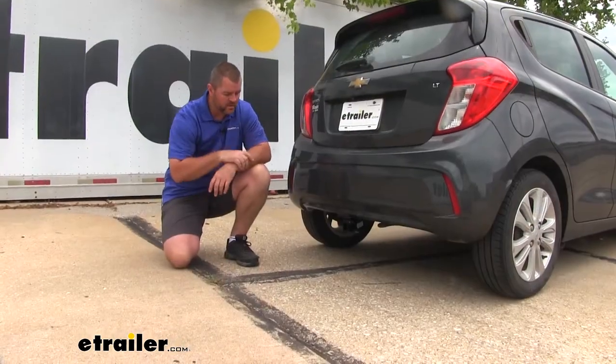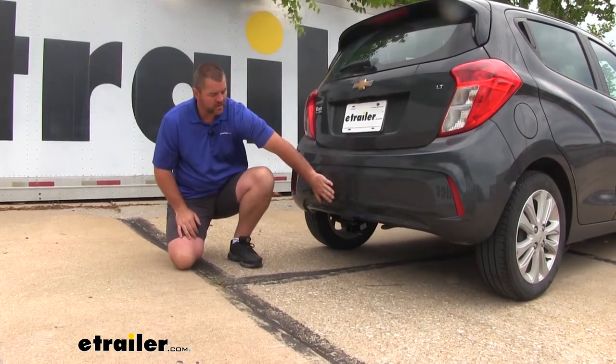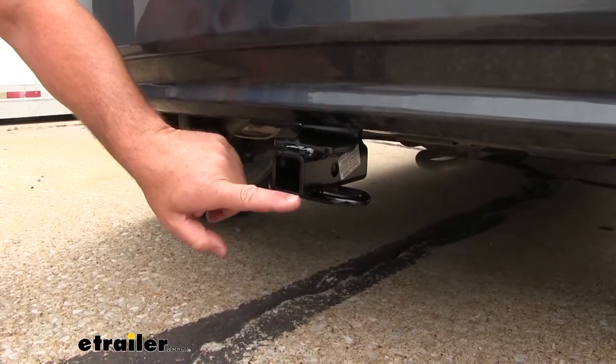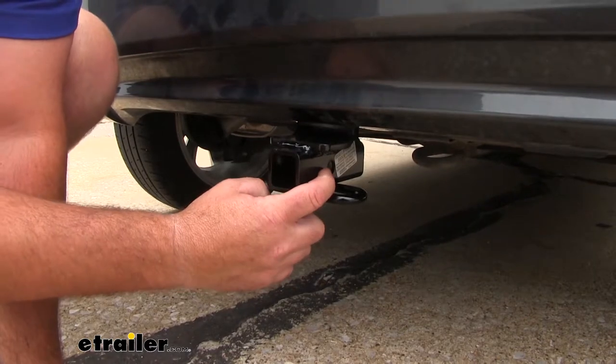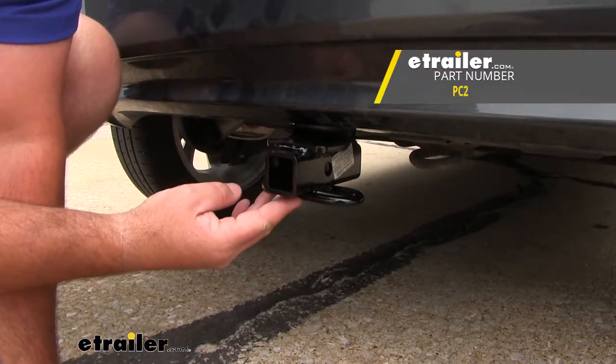This is what our hitch is going to look like when it's installed. As you can see, the cross tube and everything is hidden up behind the fascia. It's going to be a Class 1 hitch with an inch-and-a-quarter by inch-and-a-quarter receiver tube opening. The hitch pin hole is going to be half inch in diameter. It does not come with a hitch pin and clip, however it can be found here at E-Trailer.com.